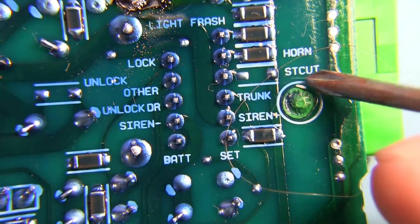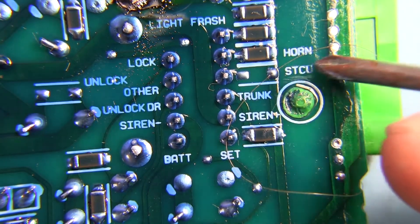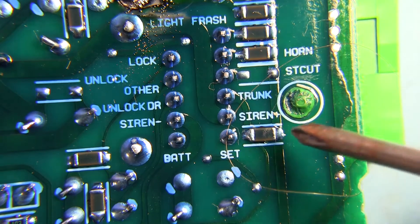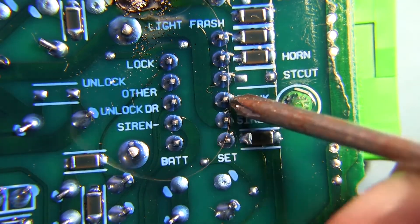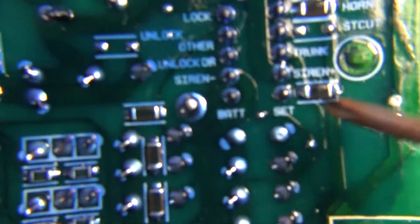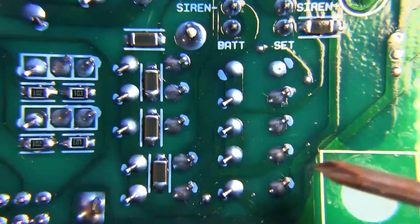Horn. Starter cut — this starter cut would be for disabling the starter. If it's activated, it turns on a relay that prevents the starter from operating, so that's how you get your starter disabled. And there's trunk release, siren plus, and battery set.